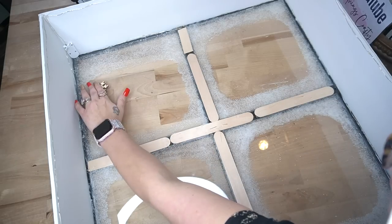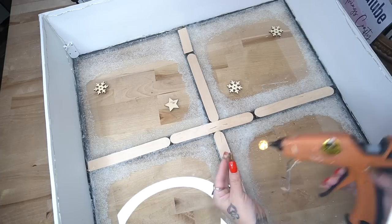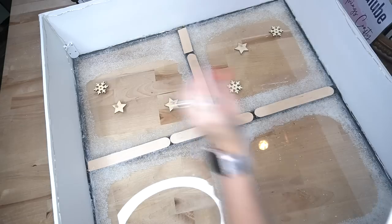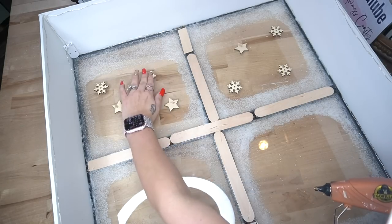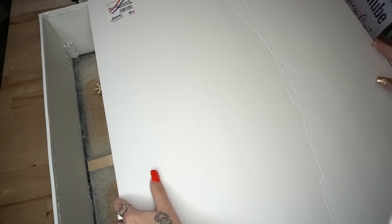I take a few wooden snowflakes from Dollar Tree, glue those down to the top window panes, and I also had some golden stars from a prior project and glued a few of those down to the top as well. Once I had that complete, it's time to finish by covering the back with another piece of foam board. I cut down one piece to size — that was not quite long enough — so I glued that down with Weld Bond and some hot glue, then took another piece, cut that down to size, and glued that down the same way.